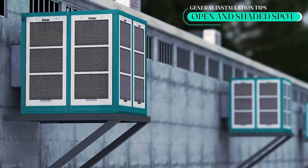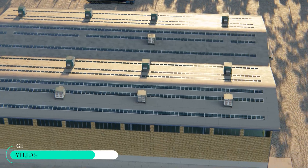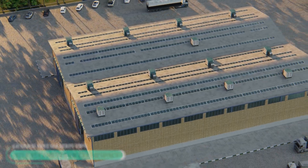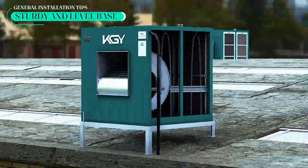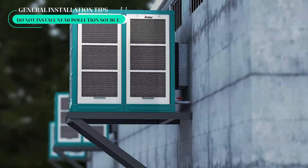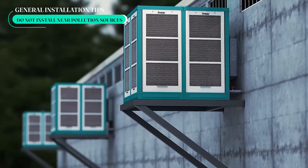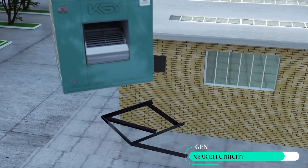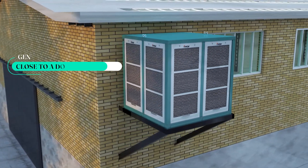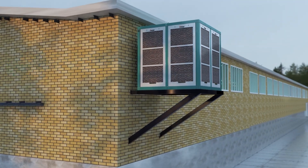General tips for installing industrial coolers: Position the cooler in an open shaded area where natural airflow is available. Ensure at least one meter of clear space around the cooler for optimal air intake. Secure the cooler on a sturdy, level base for stability. Steer clear of placing it near chimneys, heaters, or pollution sources. Set the cooler near water and electricity meters in a well-ventilated spot.